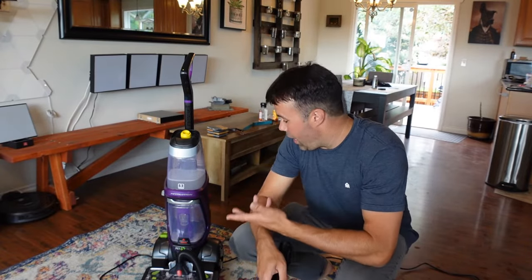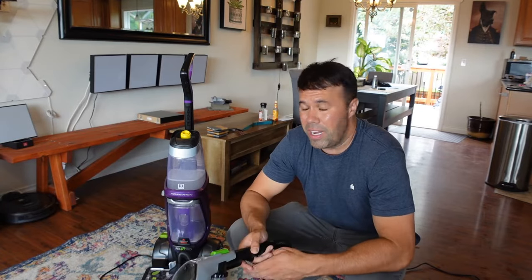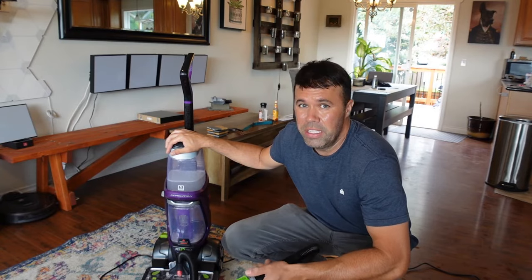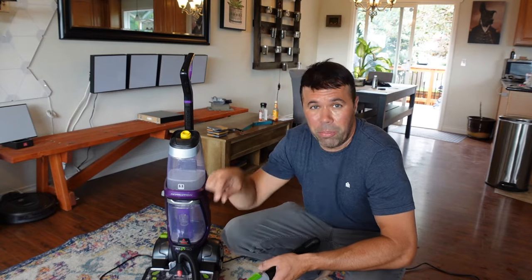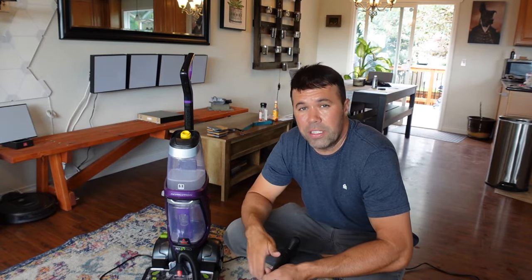Well, everyone, I hope you enjoyed today's quick video on how I use the Bissell ProHeat 2X Pet Pro. This thing is amazing — it's about $250 to $300. It probably doesn't work as well as a $1,000 or $1,500 steam cleaner, but this thing works great for my needs. Highly recommend it. I'll put a link below if you wish to purchase it on Amazon — it's the cheapest place I've found it. If you found this video informative, please hit that like button, and we'll see you in the next video.